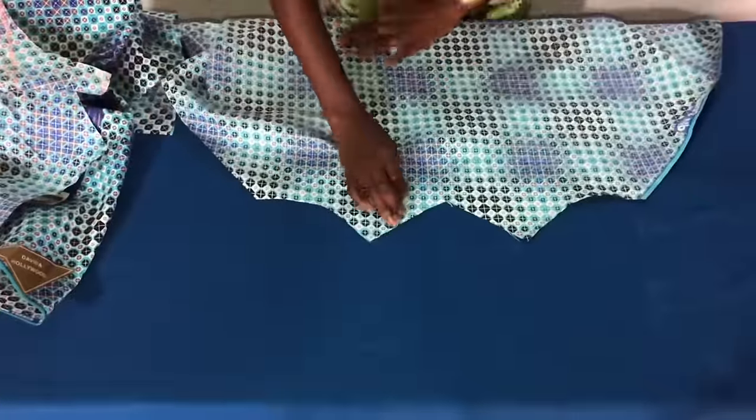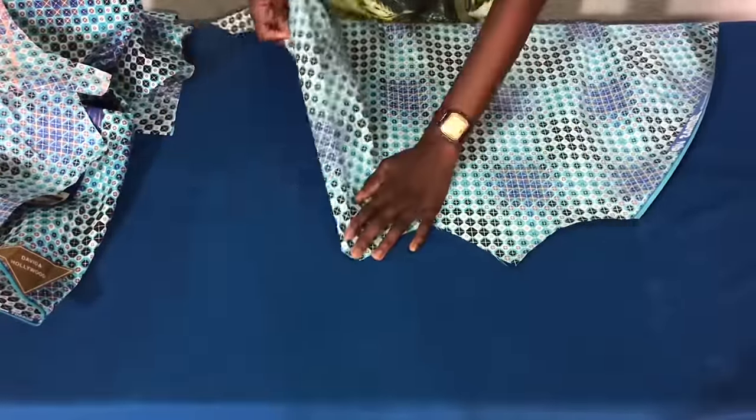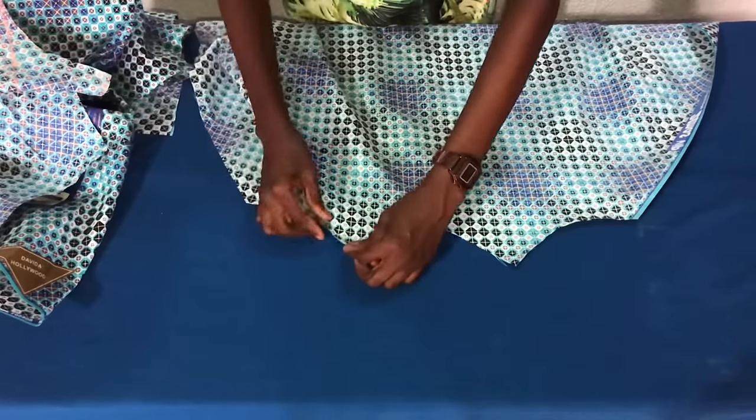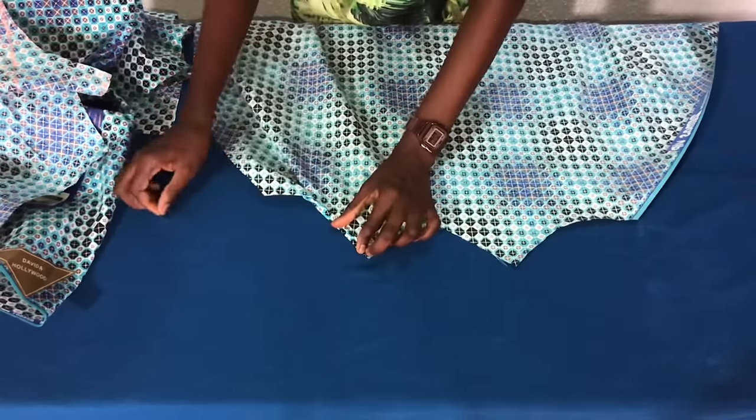For the straps, I'll fold the armhole by half an inch and fold it further in by half an inch, then pin all through. I'll repeat the same thing for the other side of the armhole.